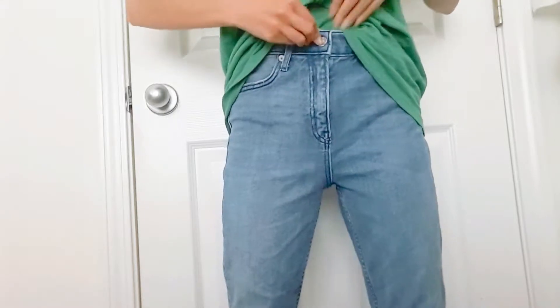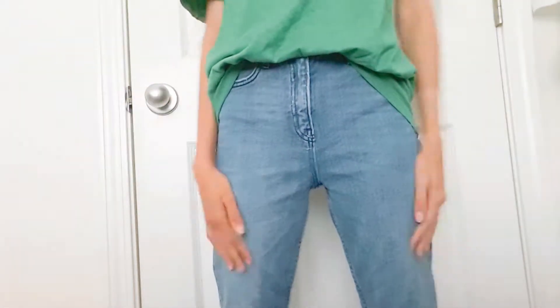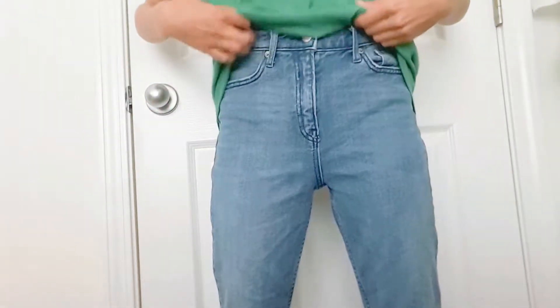We're just gonna start off with a plain stretchy t-shirt. We're gonna tuck it in like how you tuck in a front tuck, and as you can see it just looks like a little bloated belly — not really doing anything. We're not gonna be walking around like this.